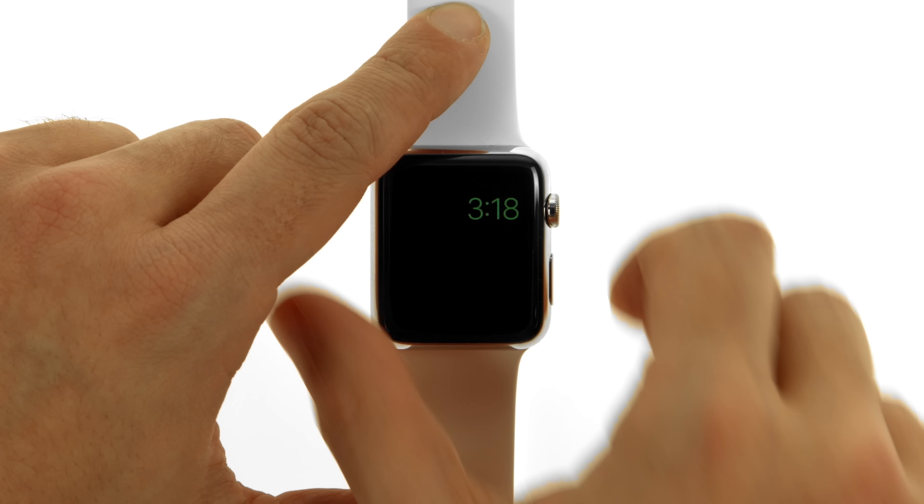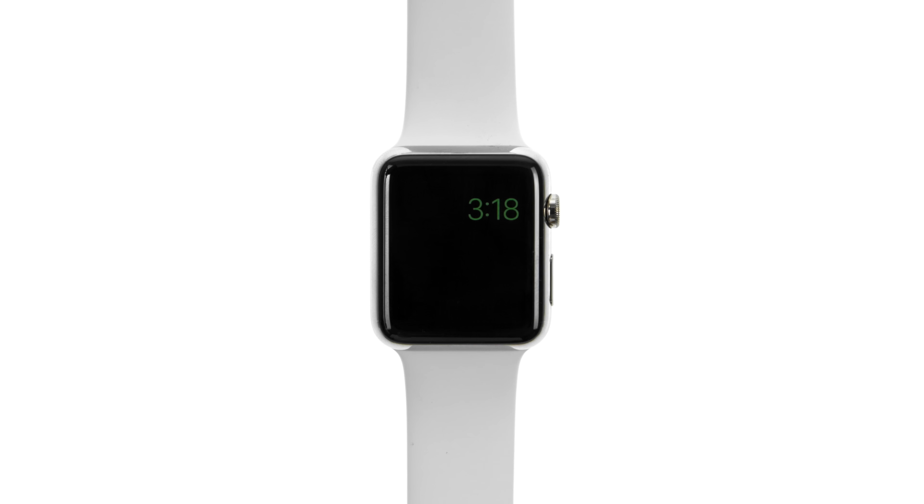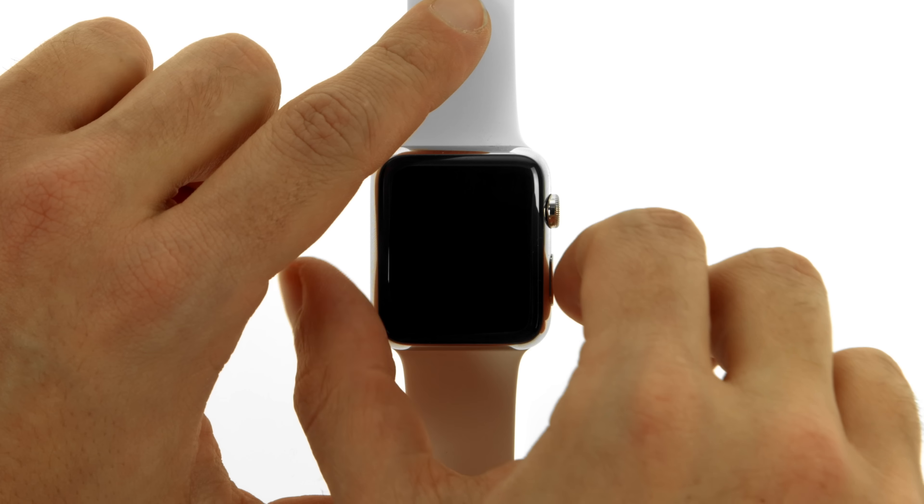To return to normal power mode, press and hold the side button to restart the Apple Watch. There must be sufficient charge in the battery for this to work.